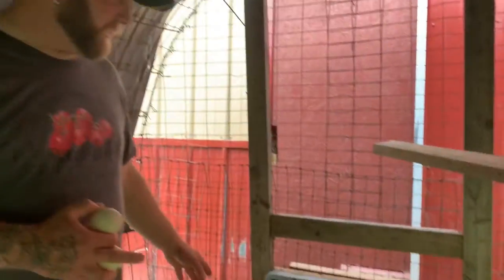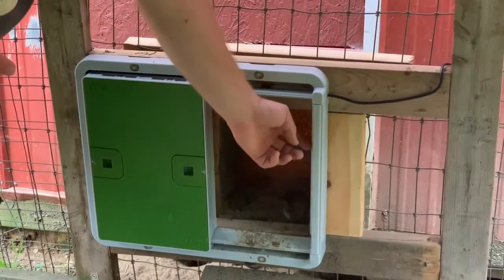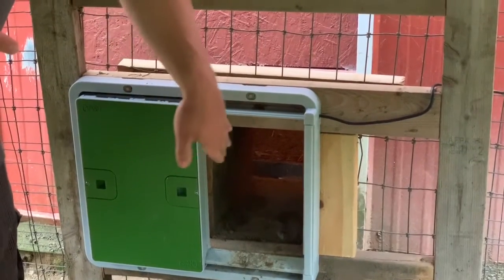I have it set to open in the morning when it senses 25% light. And at night, it closes when the light gets down to 6%, which is pretty close to dark. It closes pretty slowly, slides across. It has a safety bar if one of the chickens happens to be inside the door, so it'll bounce back open, wait, and then reset and close again.